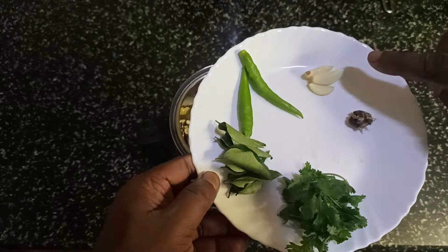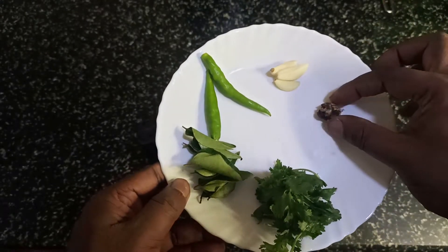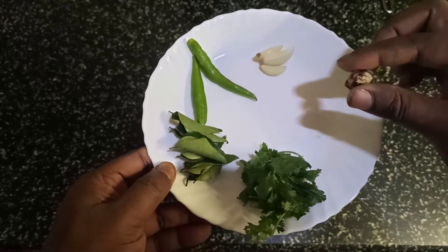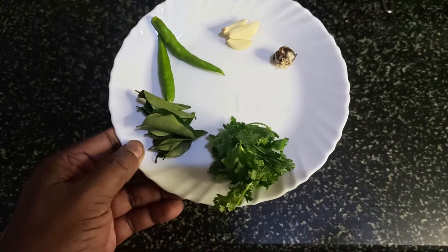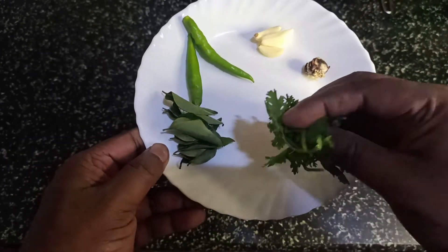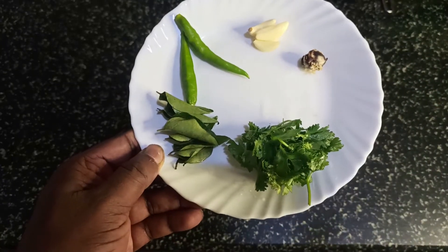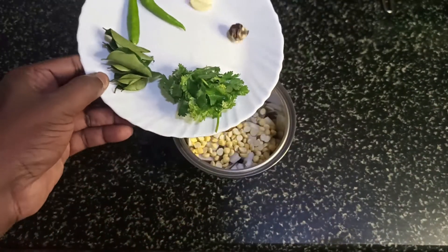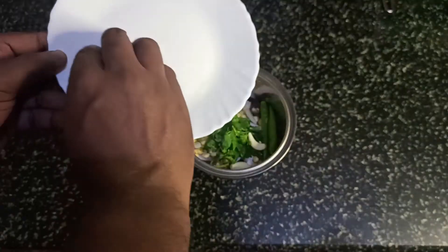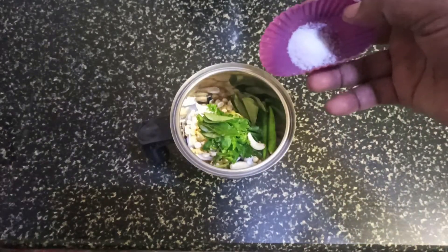Two green chilies, three pods of garlic, a small piece of tamarind — you can see that I can hold it with my two fingers. Coriander — just a pinch like this — and one strip of curry leaves and salt to taste.